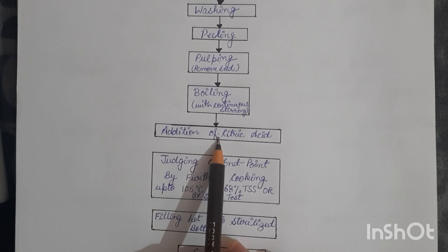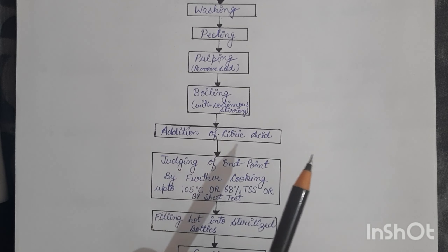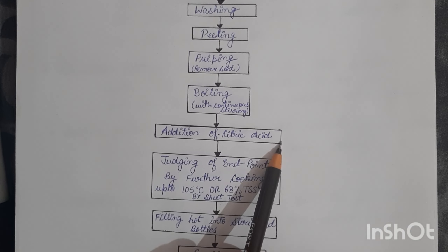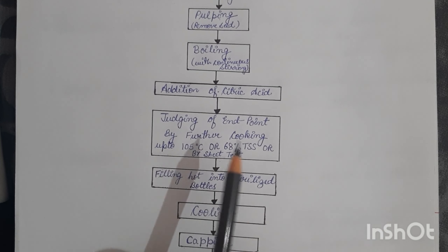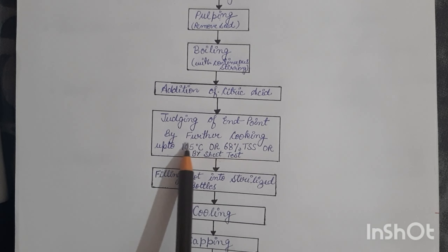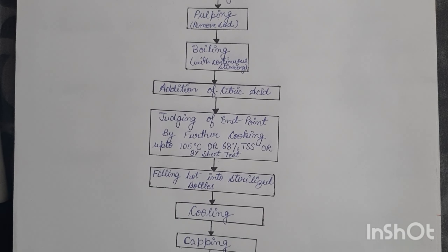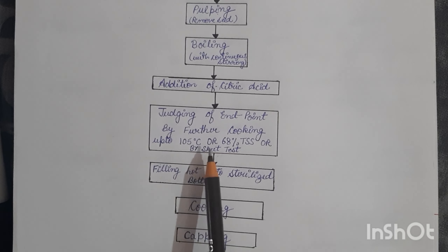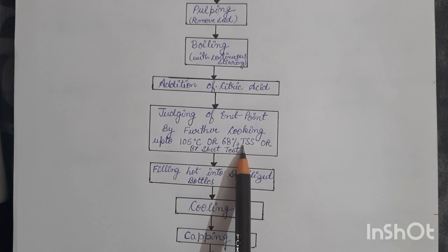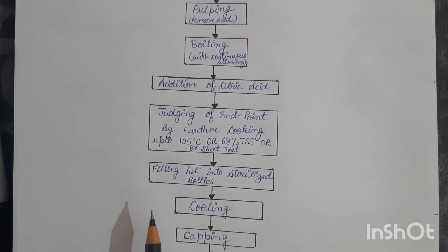After boiling, we add citric acid — 0.5 to 0.6 percent acid is appropriate for jam production. To check whether the jam is ready, we either cook it up to 105 degrees Celsius, check its TSS using a refractometer (TSS should be 68 percent), or perform a sheet test. I will explain the sheet test shortly.